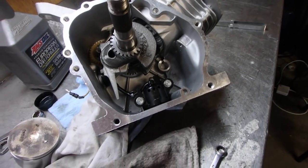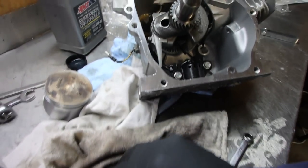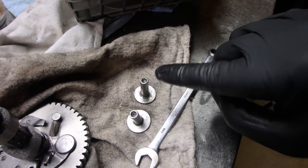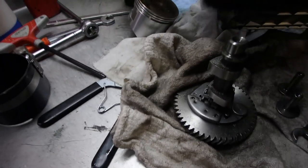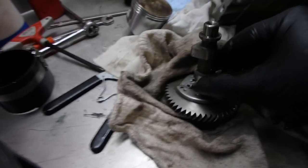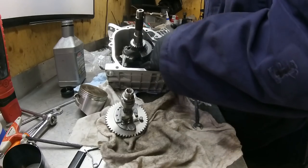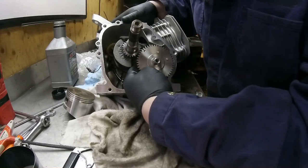Now we're ready to stick the camshaft in. One thing to look for: there's a big dot right there and a little dot right there — those have to be aligned. Make sure everything's lubricated up. Lubricate the lobes and stick them in. Make sure those marks are lined up.